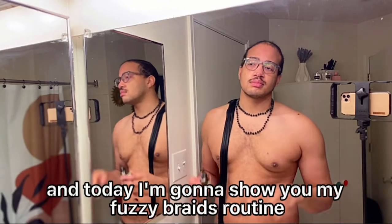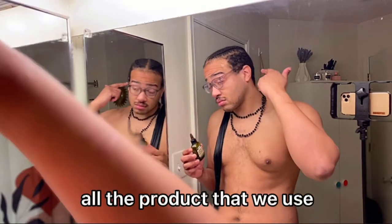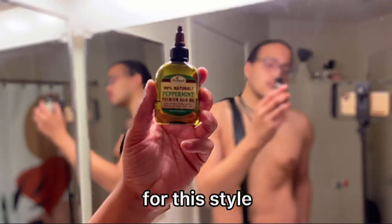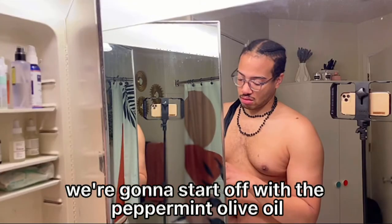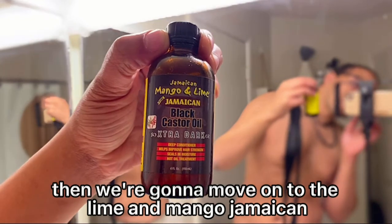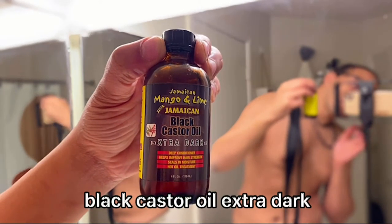What's good, Marshall here, and today I'm going to show you my fuzzy braids routine. All the product that we use is going to be applied to the top of your crown for this style. We're gonna start off with the peppermint olive oil, then we're gonna move on to the lime and mango Jamaican black castor oil extra dark.